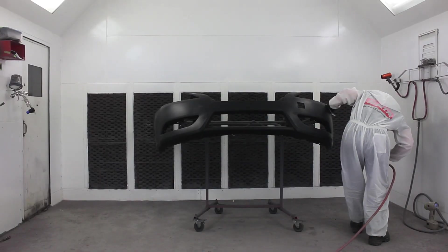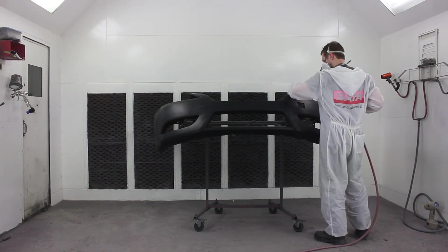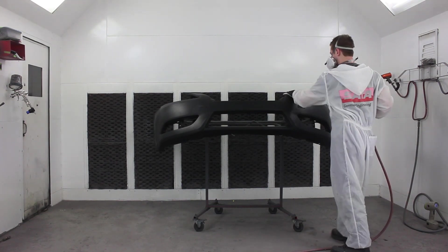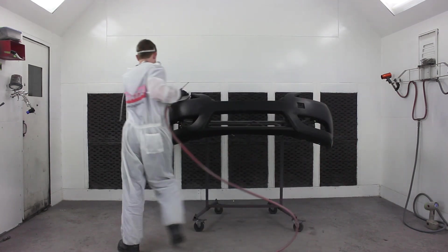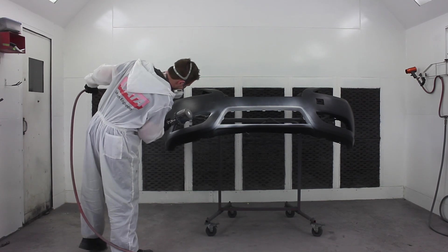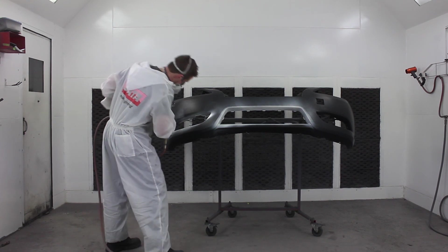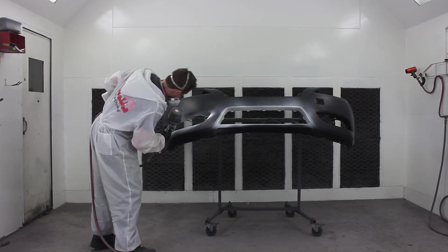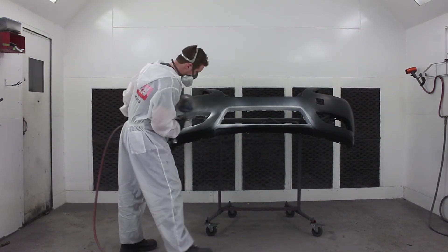This bumper is a primed plastic, so what we have to do first is test it with some solvent, which I've already done, to establish that it is indeed a good durable primer — otherwise you need to wipe that primer right off and start with a raw plastic, but not in this case fortunately. So we sanded it down and we are applying a white sealer. I'm going to be using the words sealer and primer somewhat interchangeably, but in this scenario I'm talking about a non-sanding primer, which in North America we generally refer to as a sealer.